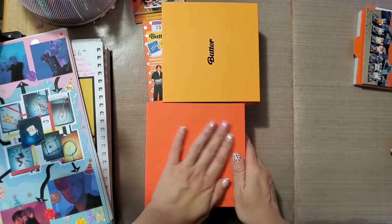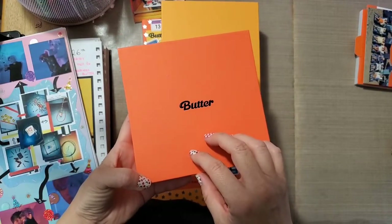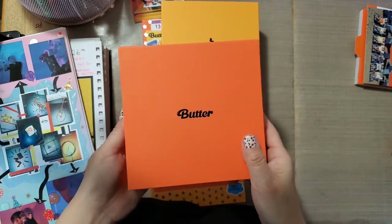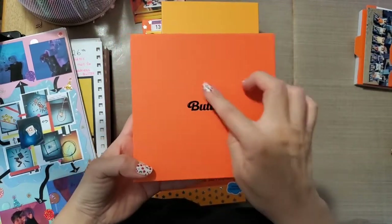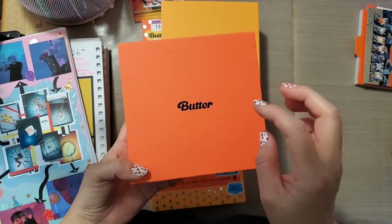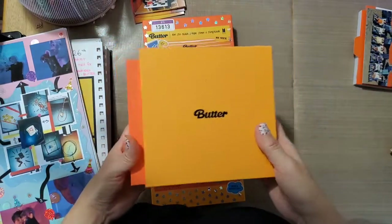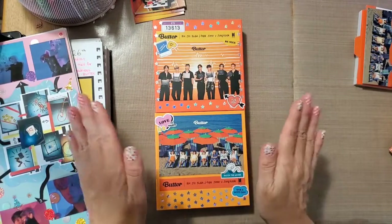I'm debating how to decorate the covers. I saw some people on Facebook who took a white pen and doodled and added some stickers and it looked really pretty, but I'm horrible at doodling. People who doodle — it probably doesn't make sense to them, you just start drawing whatever. But I think too much — I don't know what to draw, where to draw it, or what to fill the spaces with. It's too much of a thought process for me, so I'm not sure what I'll do.